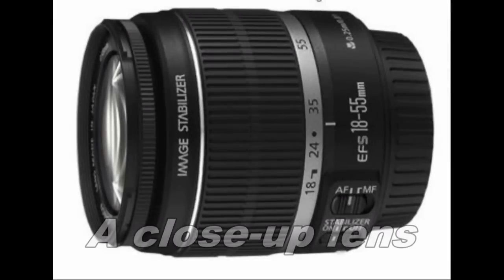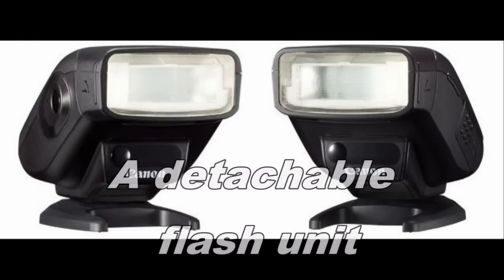You need the following equipment: a close-up lens, for example an 18-55mm kit lens, and a detachable flash with a slave unit.